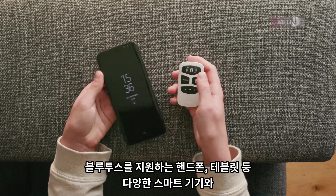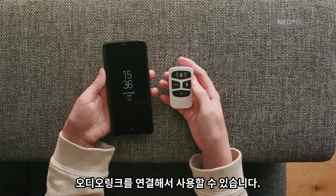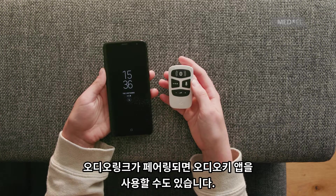You can pair AudioLink with any Bluetooth-enabled phone, tablet, and many other Bluetooth devices. You can also use the AudioKey app via your AudioLink once it is paired.